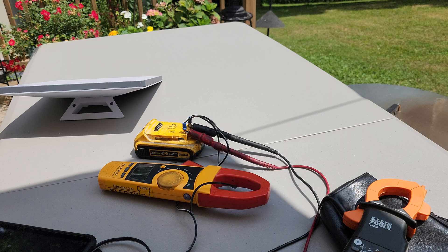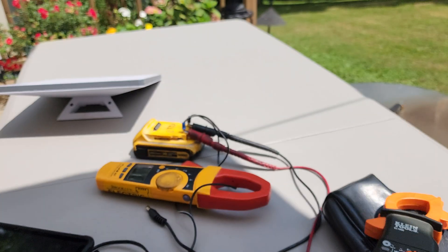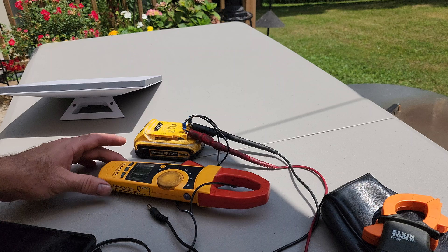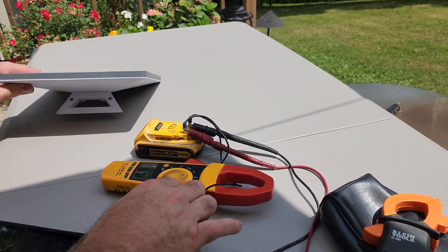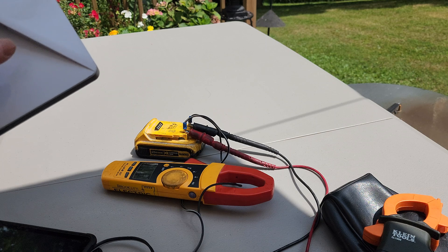I have the multimeter connected, it's showing 19.9V on my 20V battery — so almost a full charge. And I've got the amp probe connected. Let's plug it in and see what it draws.